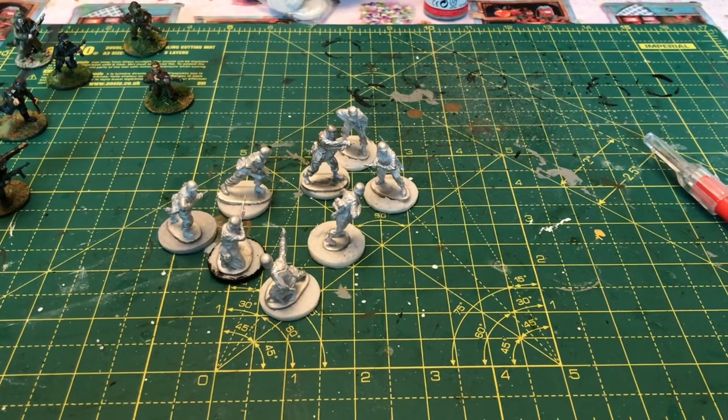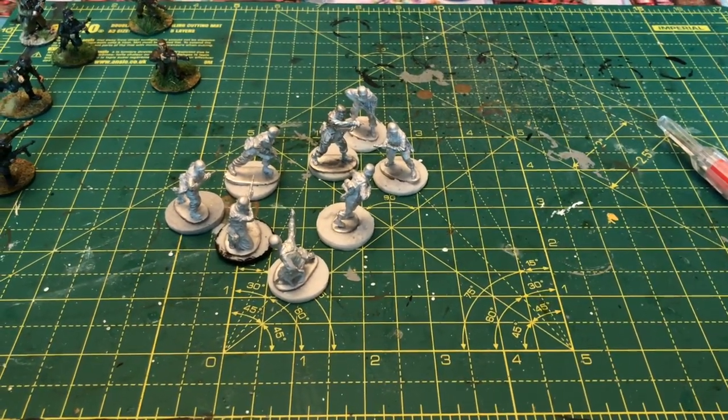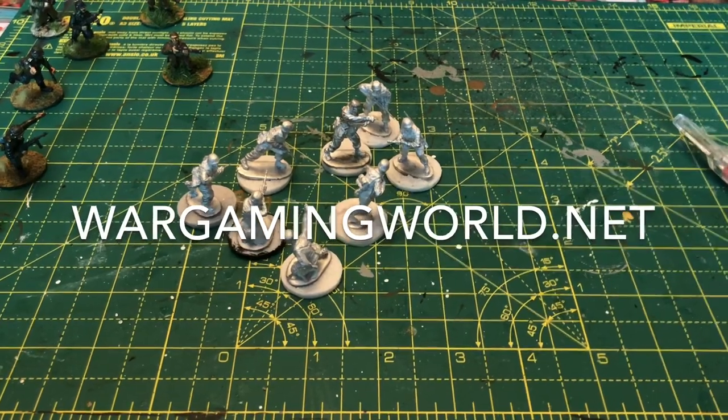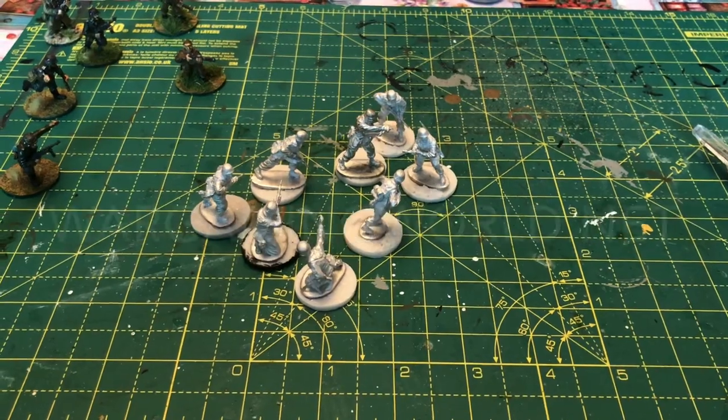Hi, my name is Greg and welcome to my Wargaming World. For all of those who have been following my weekly diary, this is now week 9 which is on the website, and this week it's a painting tutorial of some Falschirmjäger.